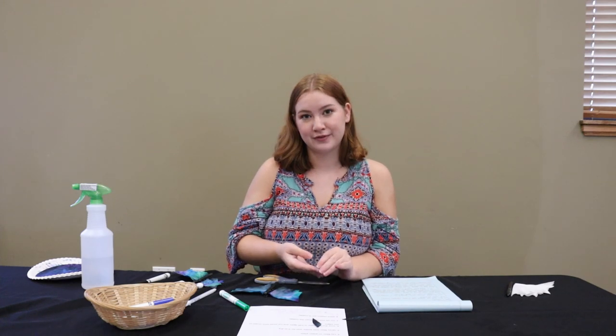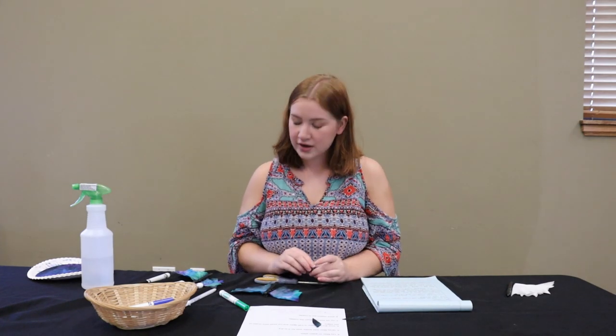We will have take-home kits for this craft at the library in youth services if you want to pick up your very own coffee filter and clothespin to make this at home. Thanks for watching!